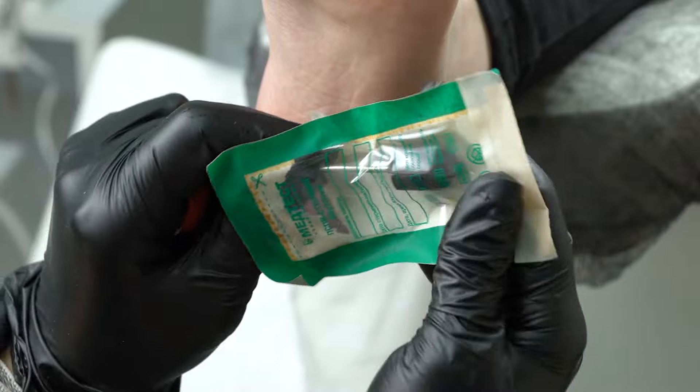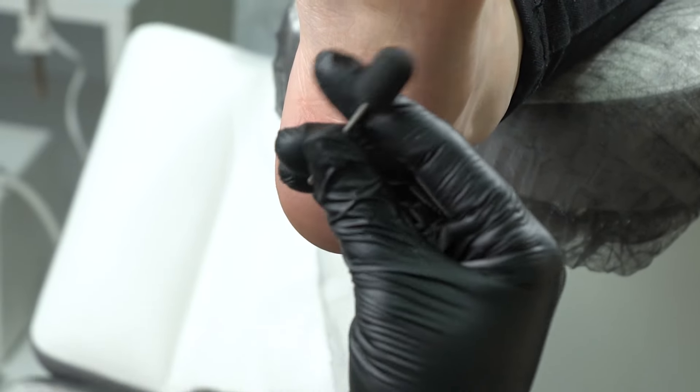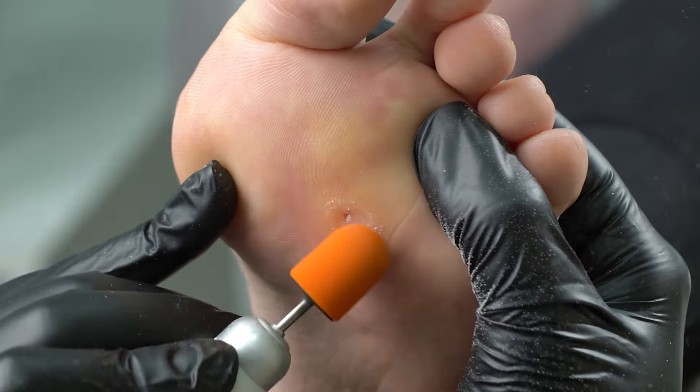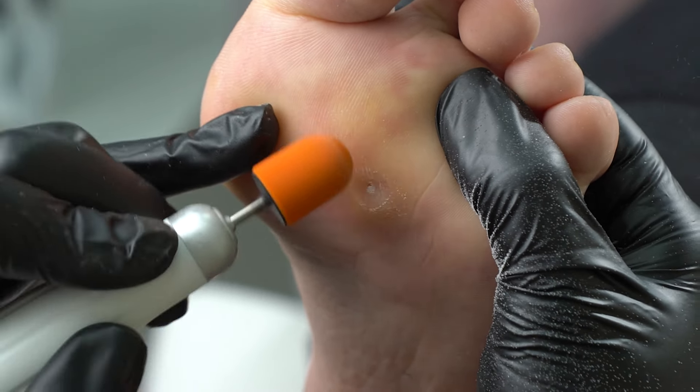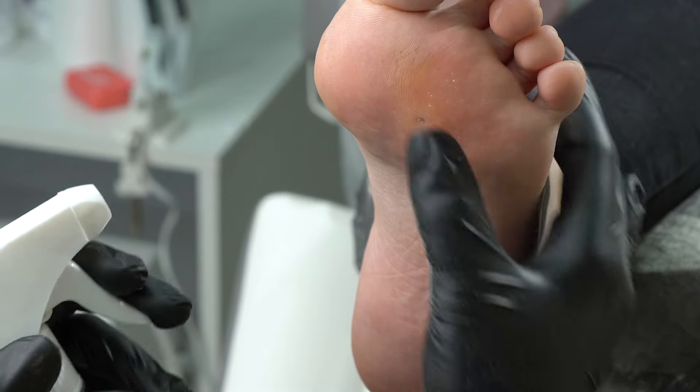Now we need to polish the skin with a cap — a 150-grade one — to gently polish the skin. Now there's a hole in the foot and we need to relieve pressure.